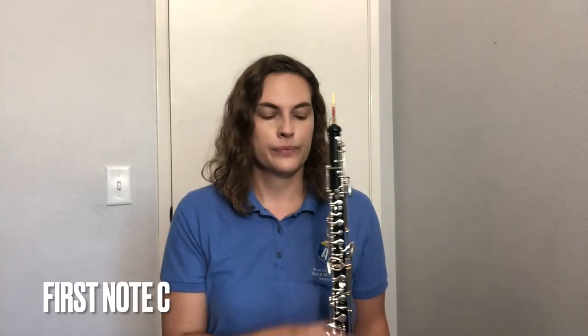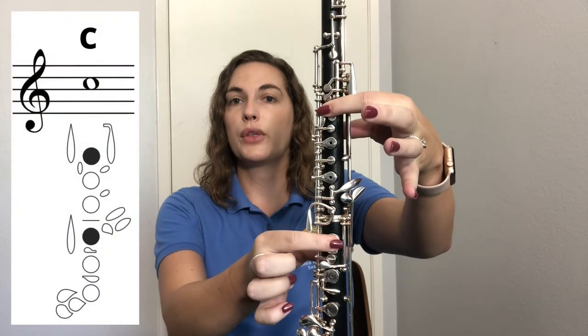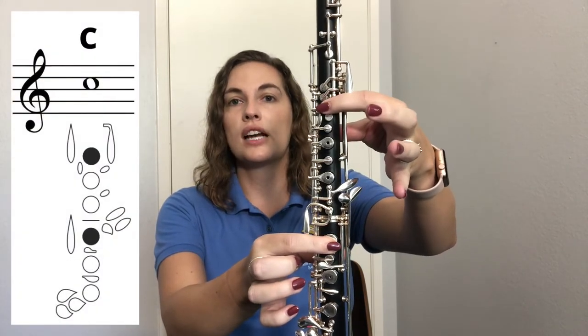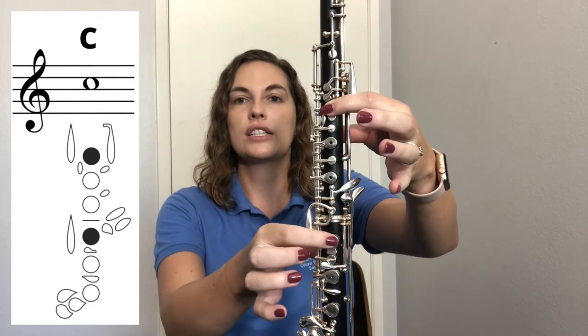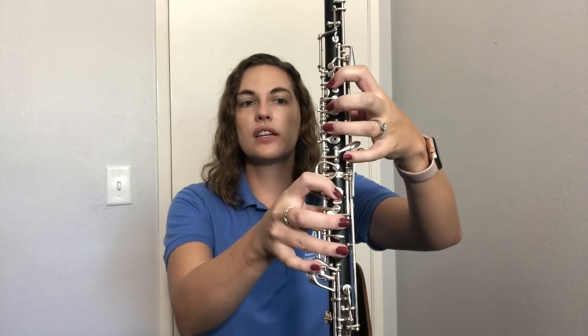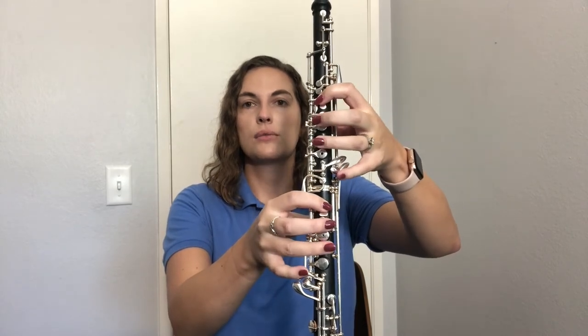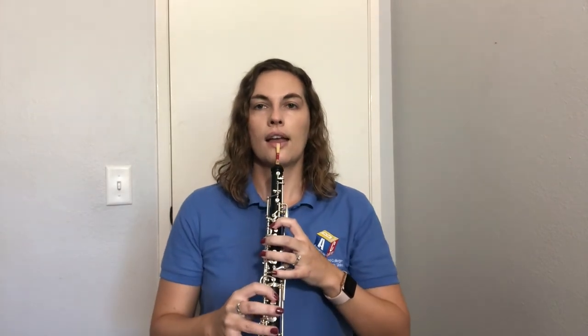Now you're ready to learn your very first note. For C, you're going to press down two keys only: your first finger in both hands. Press down the first key on the upper joint with your left hand first finger, and the first key on the lower joint with your right hand first finger. Keep the remaining fingers relaxed and curved, hovering over the home keys, ready to go when we add other notes. Go ahead and press those two keys down.